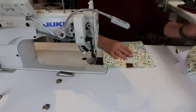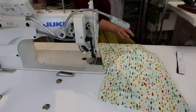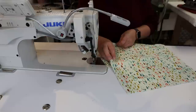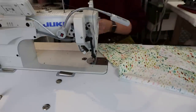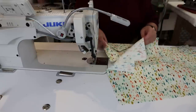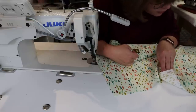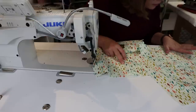Now we're attaching our pockets to piece A. We have two pieces of piece A. The small pocket goes on one side and the bigger pocket goes on the other. I need to look really hard to find my pocket markings on this spattery, colorful lining — I didn't pick a great color for my pen markings. There are two markings on the pattern piece — one for the larger pocket and one for the smaller pocket, depending on which side you're working on.